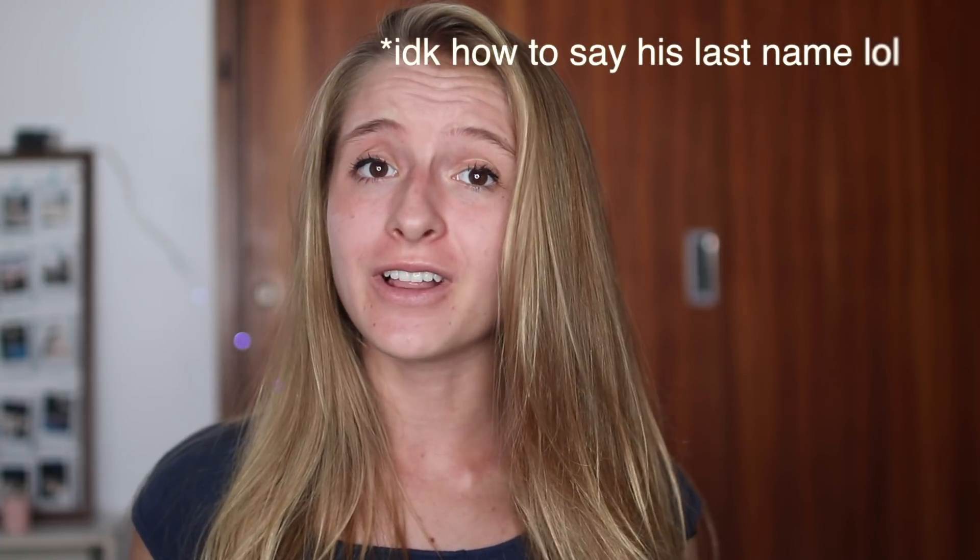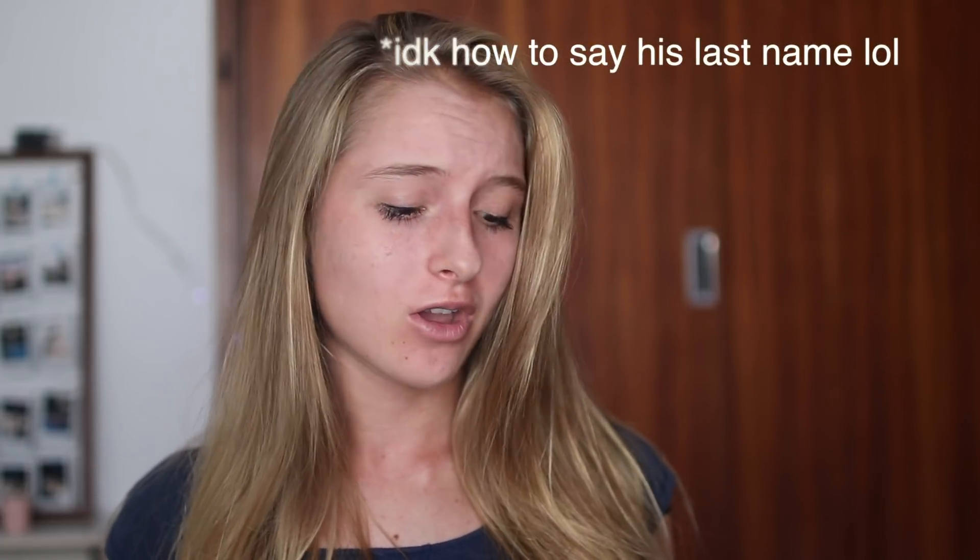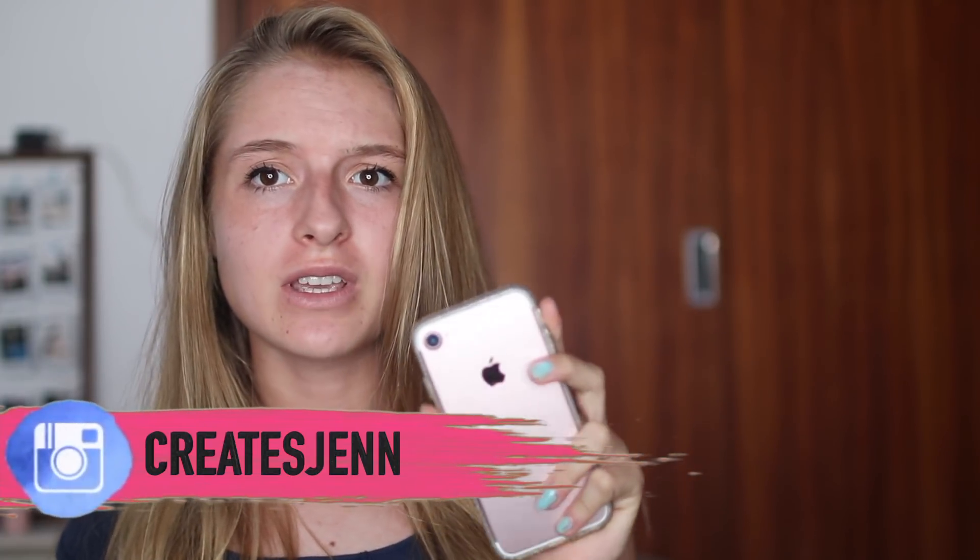Hey guys, what is up? It's Jen and I have a super exciting video today because I'm going to show you how to take photos like Brandon Woolfield without a camera or anything special, just using your iPhone. And on my iPhone it's a little tricky because I don't have that dual lens camera like the newer versions do.